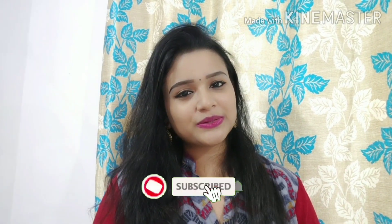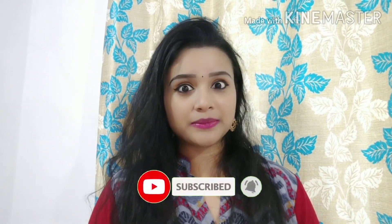Hello friends, welcome to the channel. I'm excited to see you in this video. If you are watching this video, please subscribe to the channel. Let's start this video.